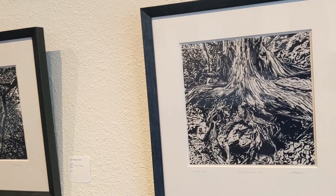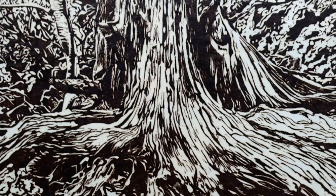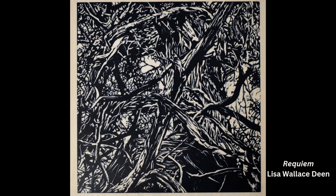These are actually carvings — we call them linoleum block prints or lino cuts because they are carved into artists' linoleum. Traditionally this was done in wood, so they were wood block prints hundreds of years ago, but linoleum is a little bit easier to carve and a little more accessible in art supply stores, so that's why I started doing these in linoleum.